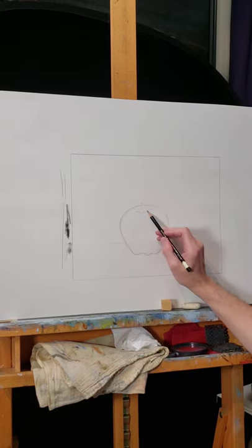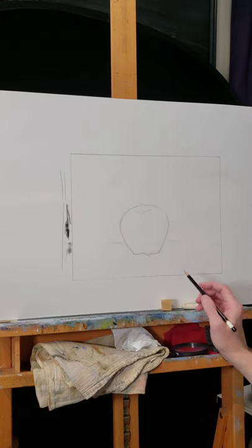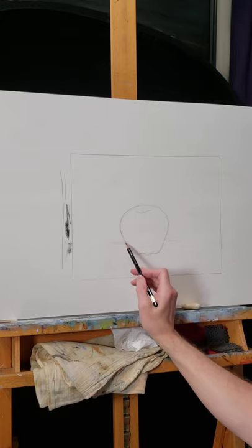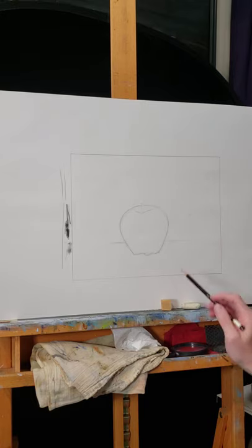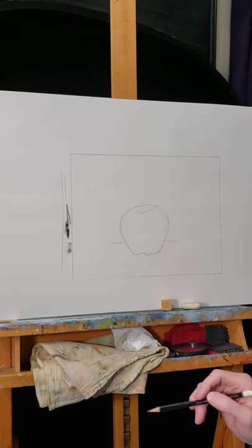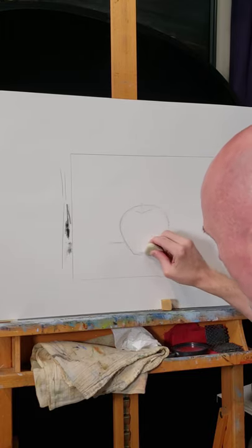That's essentially the start and the placement — thinking about the edges and things that line up or come just up to touch something. Some artists refer to that as the 'kiss' — if this was just touching there, it's just kissing, just coming up to touch it. Right now I don't like the shape of this stem. It is very much like my reference photo, but let's see what I might do to restate my drawing.